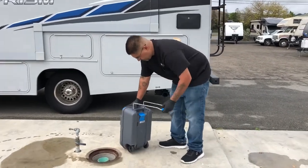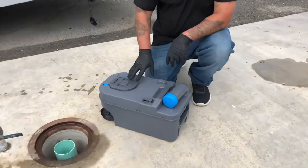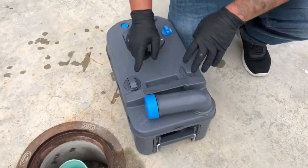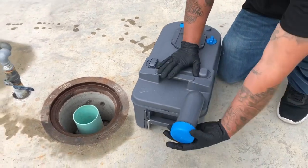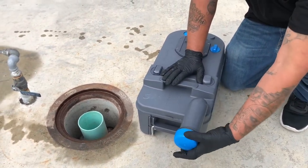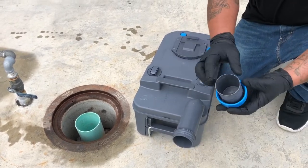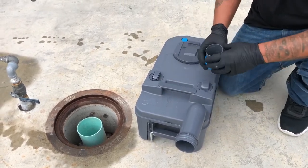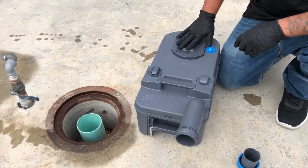Take a look right here — this is going to be the opening to dump. This simply turns this way. You go ahead and unscrew the cap, and this cap is also used to put chemical inside your tank when you're done.